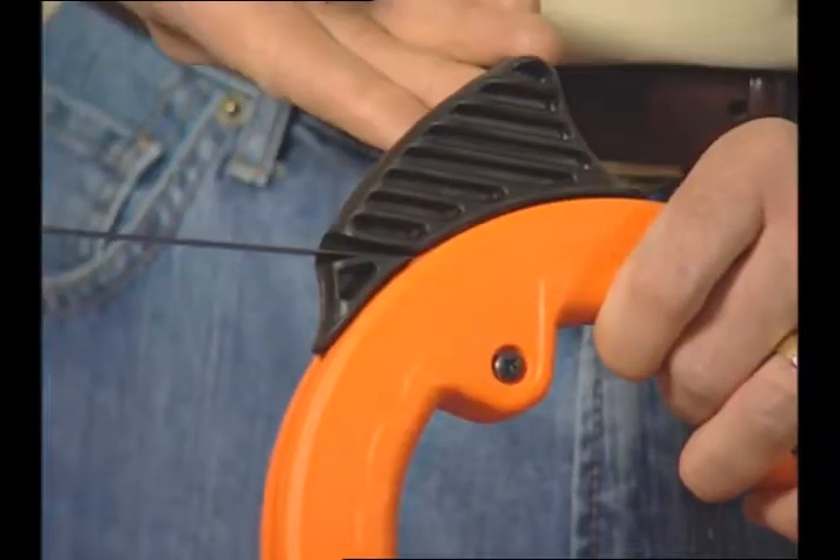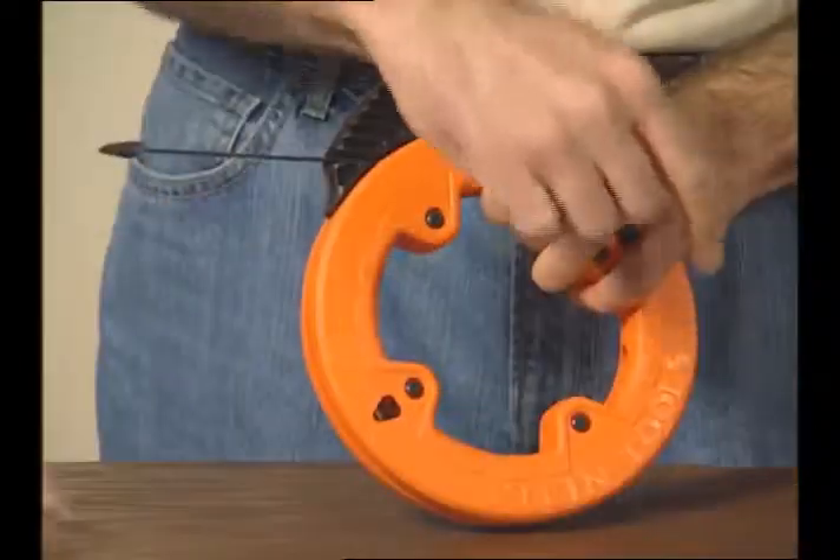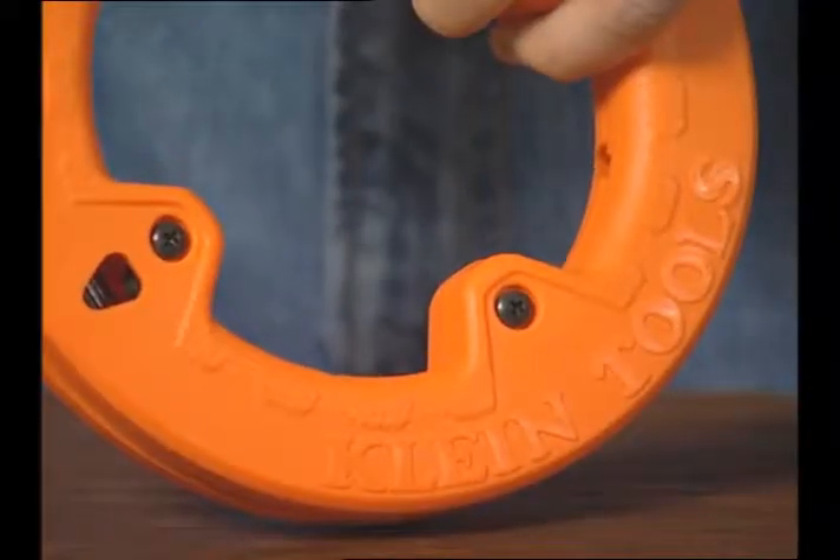Another cool feature of this tool is this full grip handle which is just a little more comfortable to use when I'm winding up the tape. Inside the tool we reinforce it to make it extremely durable.